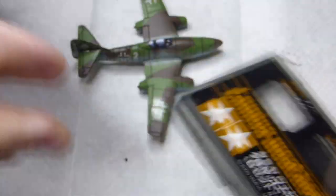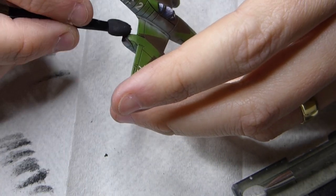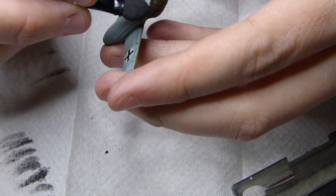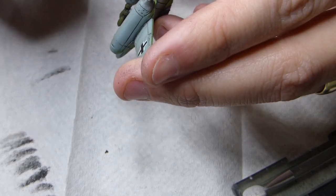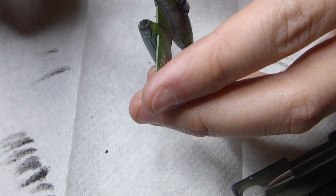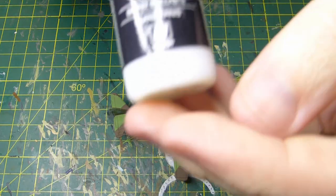Then moving on to soot — I'm painting the back of the engines just a little tiny bit. You can see I'm dabbing off the excess powder; I just want to put on little touches, just enough to show but still let some of that blue come through. I don't want to make it super worn with oil and everything coming out everywhere.